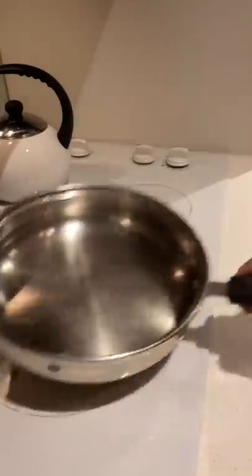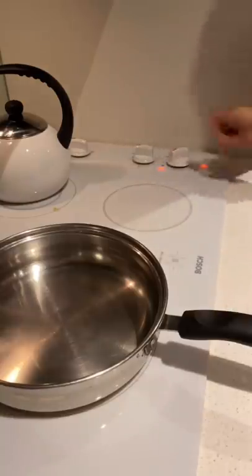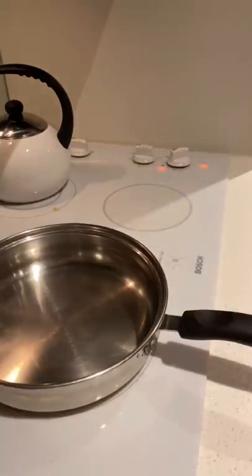It's early morning and the pans at my Airbnb are terrible. But just because you don't have a good non-stick pan doesn't mean you can't have a good crispy fried egg. Because with the help of a lot of heat and a lot of butter,